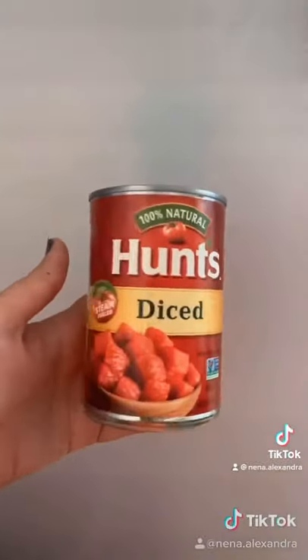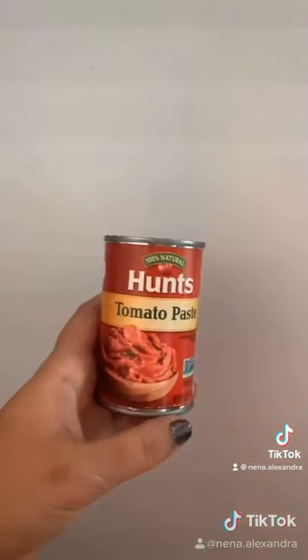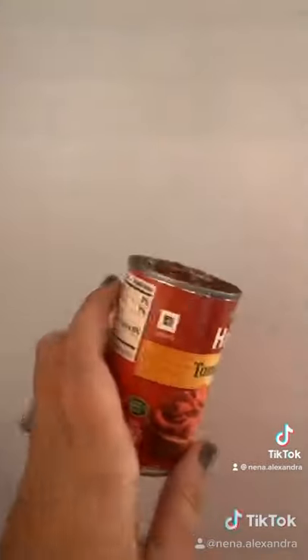I put two cans of diced tomatoes and the juice, two cans of tomato sauce, and one can of tomato paste.